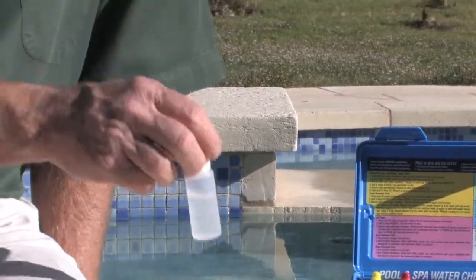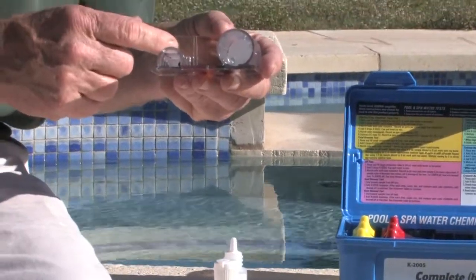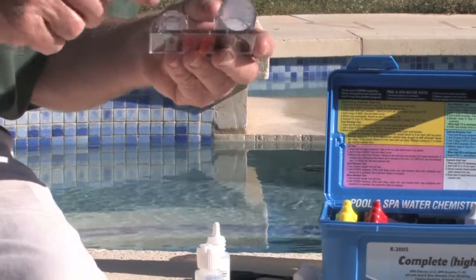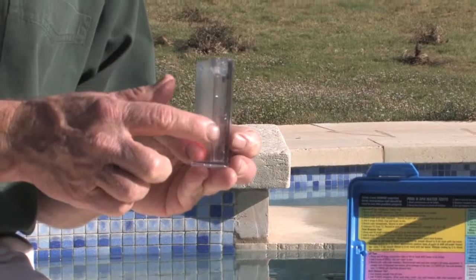This is a turbidity test. In the bottom of this vial there's a black dot. We will add the reagent until that black dot disappears, and then read the amount of cyanuric acid on the side of this vial.